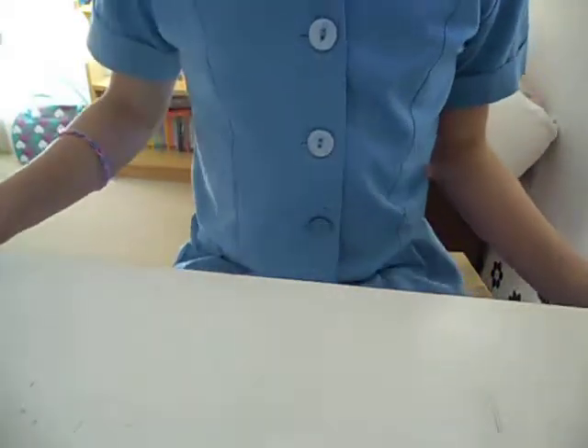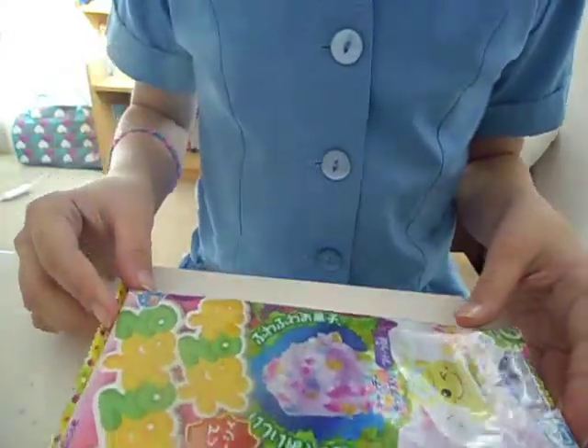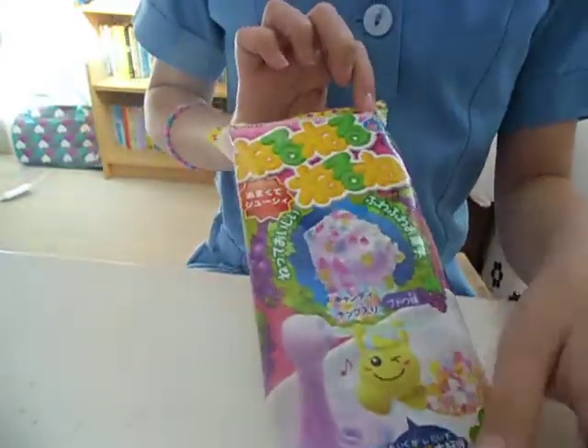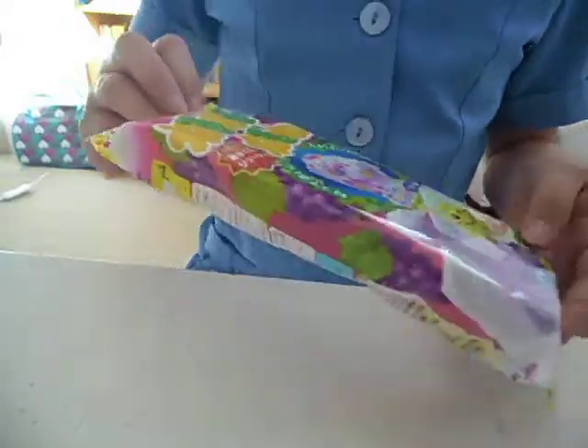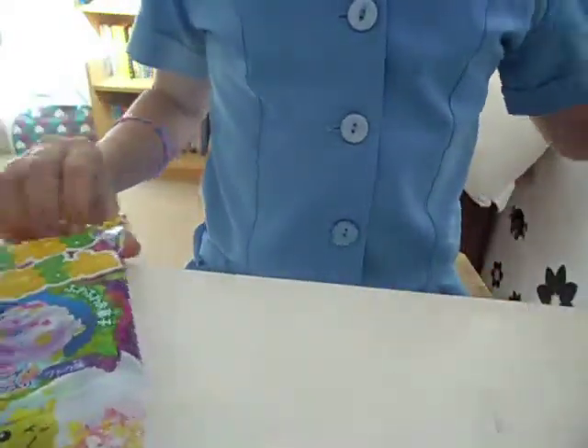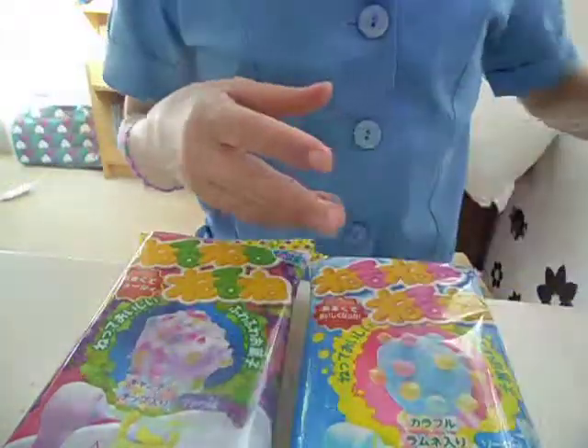Hey everybody, this is Maya and today I'm going to show you how to make these poppin' cookin' thingy. I watched some videos online so I know how to do it, but just to be safe, I have two of these and one of these. I'm going to do them all in separate videos.